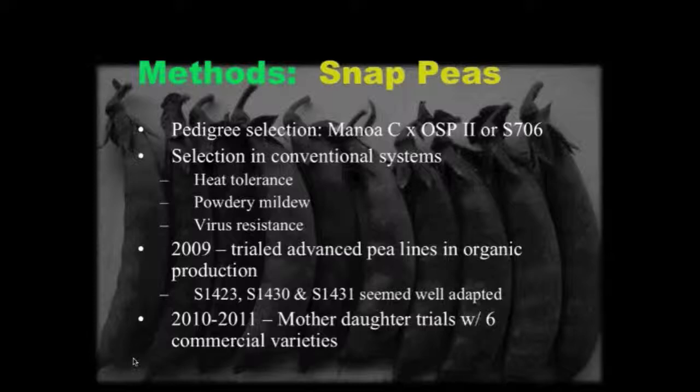We have a couple of advanced lines in this program. This data comes out of a cross with a variety called Manoa Snow, which is a Hawaiian snow pea — it has excellent powdery mildew resistance but is very poor in virus resistance. That was crossed to Oregon Sugar Pod 2, a classic snow pea, and then to a snap pea breeding line called S706. In early generations we were selecting for heat tolerance, mildew resistance, and virus resistance, then in 2009 we began trialing in organic production systems. The three lines we've been looking at are numbered 1423, 1430, and 1431 — with 1431 being the snow pea in that group.